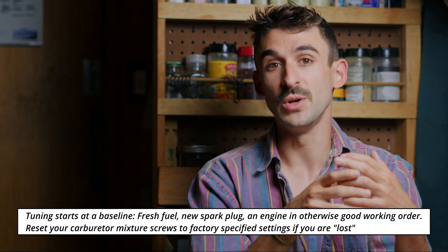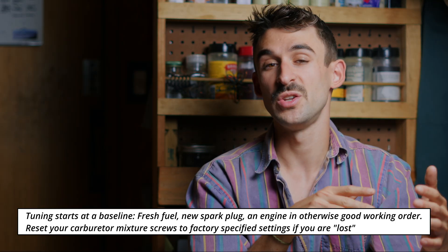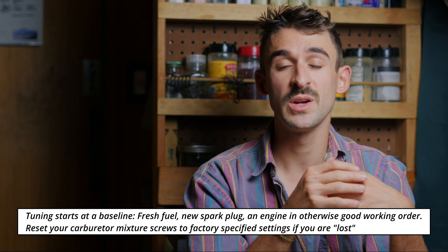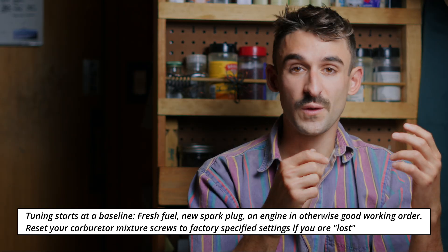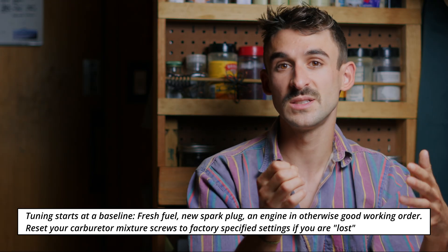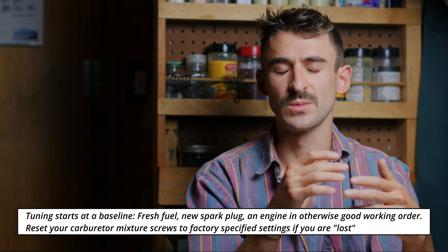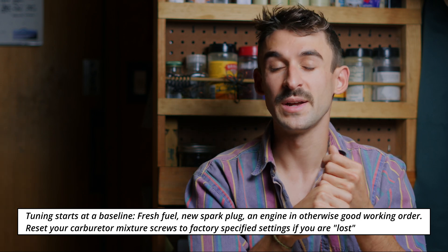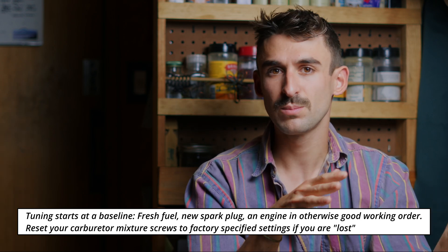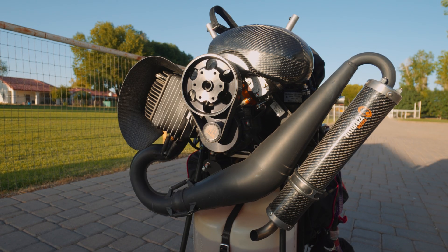To start tuning our engine, we're going to need a good baseline. We're going to need fresh fuel mixed at the proper ratio of oil, and we want to use the same ratio of fuel to oil. If we change that fuel-oil ratio, it's going to change our tuning, so just pick one and stick with it. For the Moster, it's 2.5% oil, which is about 66 parts gas to one part oil — that's a good place to start. I like to start tuning with a fresh spark plug. A spark plug is a really simple wear item on a paramotor. If your paramotor engine is not running like it did a few weeks ago, it's probably the spark plug, so just change it out. Fresh fuel and oil, a fresh spark plug, and an engine that's generally maintained without any obvious problems — this is the baseline to start tuning our engine.